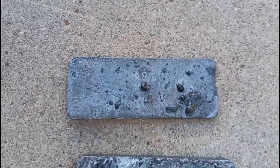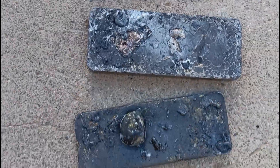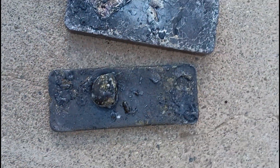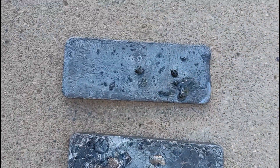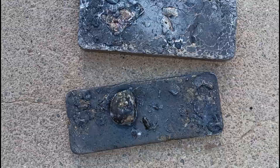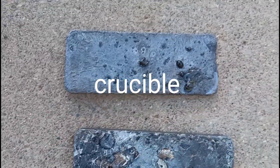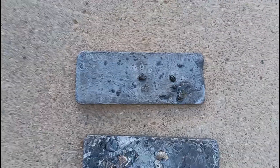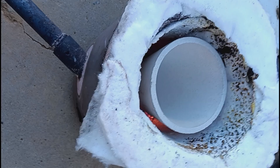I'm going to melt these three down in a brand new crucible to reduce the size. Maybe the lead will be absorbed into the dull and I will have a more pure bar of lead. My brand new crucible — am I ready to throw it in there?